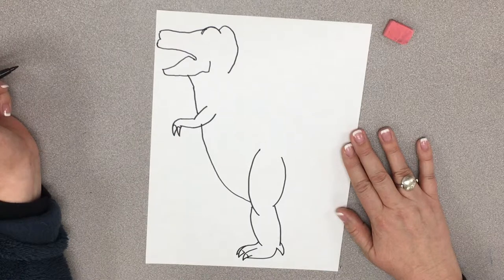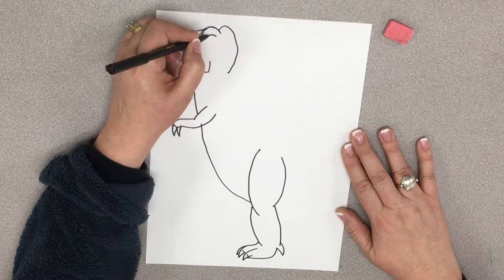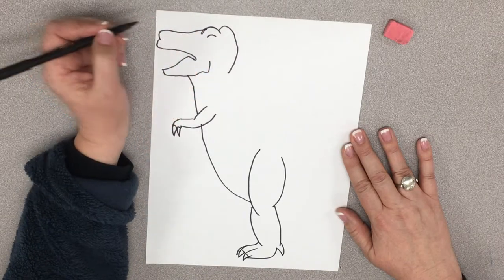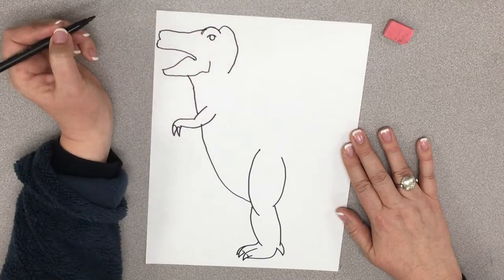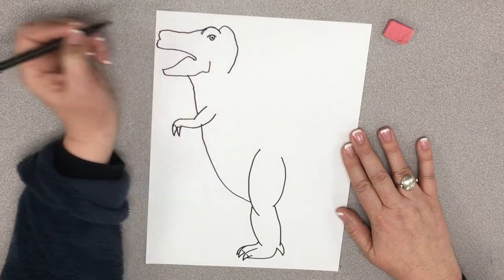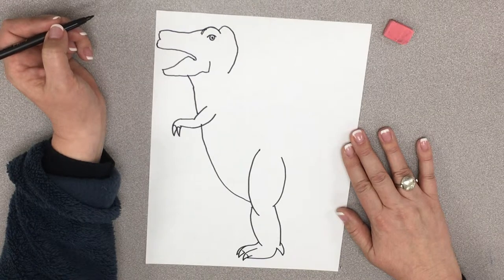Good job, art friends. You guys are doing great. So right here is where his eye will go. We're going to start with a curved line like that, and then I'm going to draw a circle underneath that and put a little black dot in there. What's he missing? Oh — his teeth!